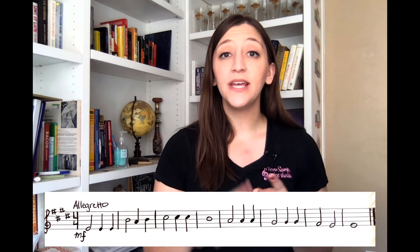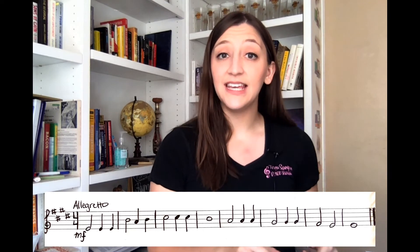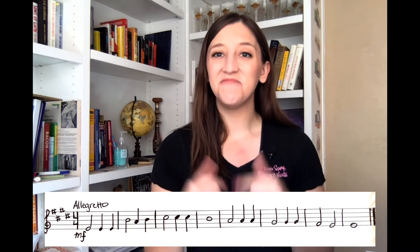Now we are ready to sing it. This is where we're putting everything together — our solfege, our pitch, and our rhythm — to sight-read the music as written, having never heard it before. I will give us our key and play our starting note, and then I will count us in just as I did when we chanted. But this time, we'll sing it.